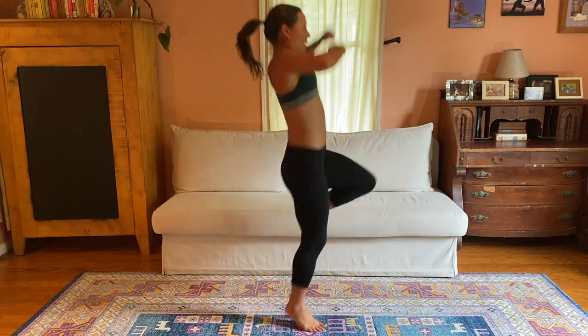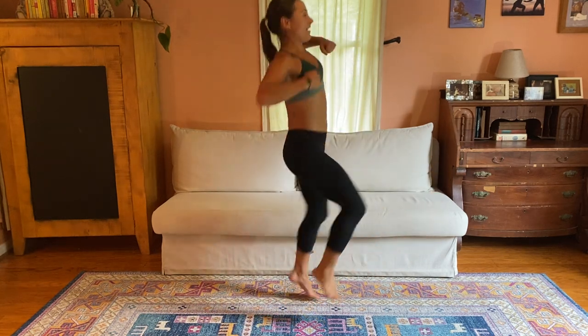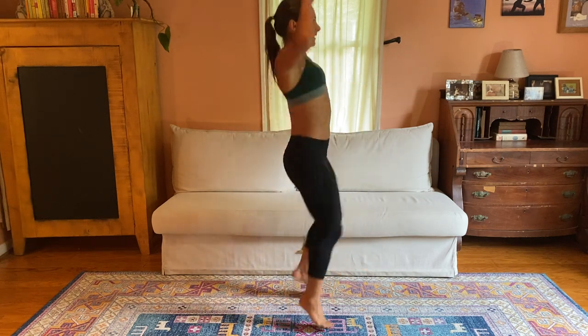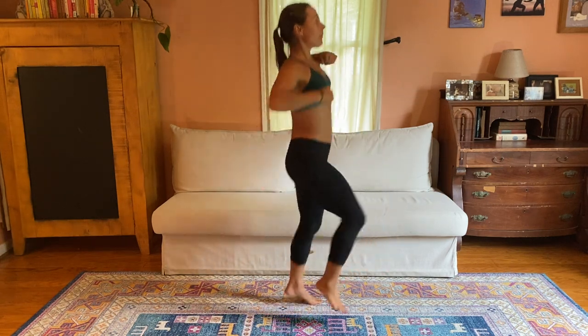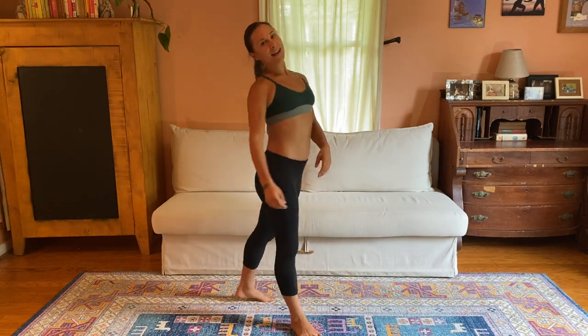Last option, you can take it to a hop. Notice with the hop and the high kick, I am not as able to keep my spine long, but I am still thinking about that. I wouldn't want to do much more than 15 seconds of those.